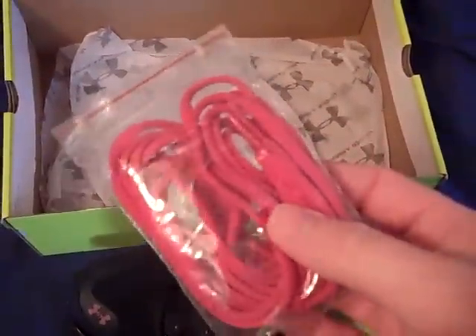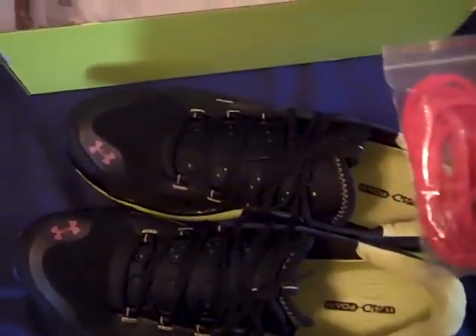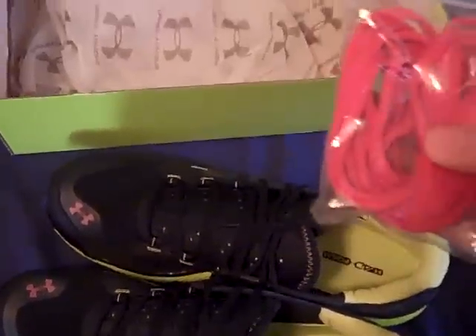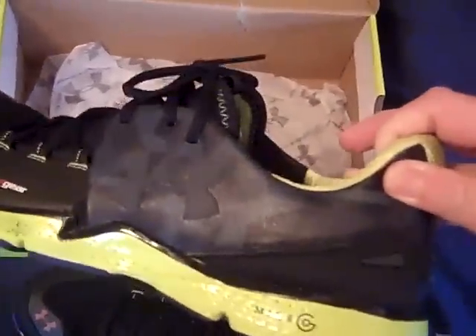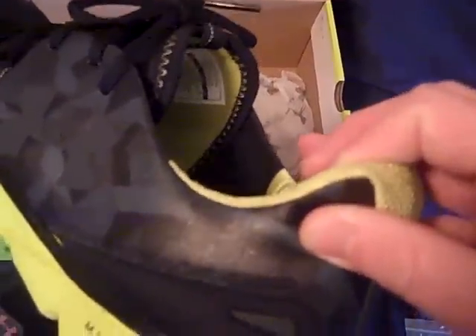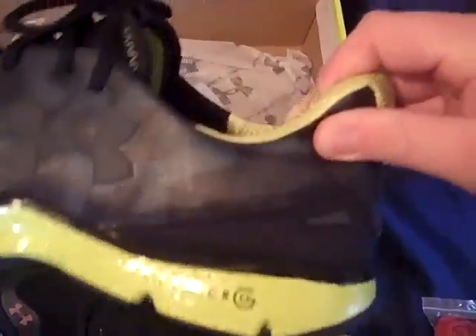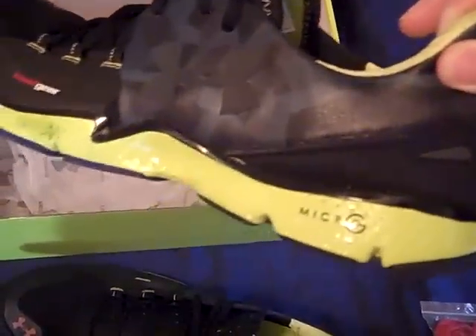When you get the box, of course you've got your shoes, and then something extra I've never seen from Under Armour before — they actually include extra shoelaces, so you can put in the red ones. I'll put in the red ones for the fit review in a second video. They came out with I think three different colors for men's and women's in the Charge RC — a red and blue one, a gray and orange, and I got basically a light green and black, which I thought looked the best.